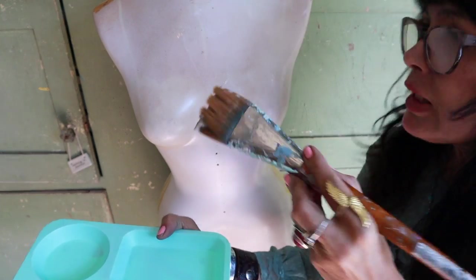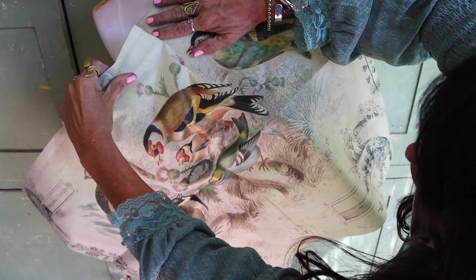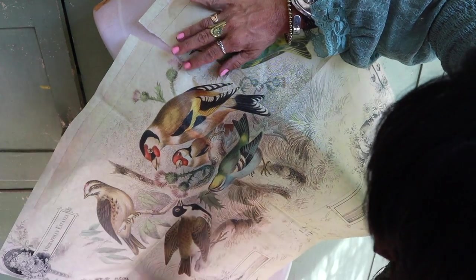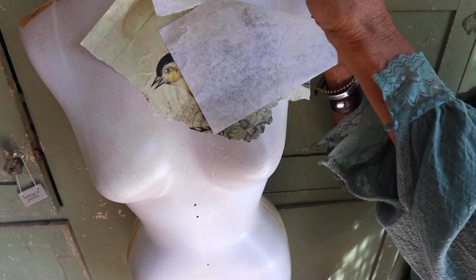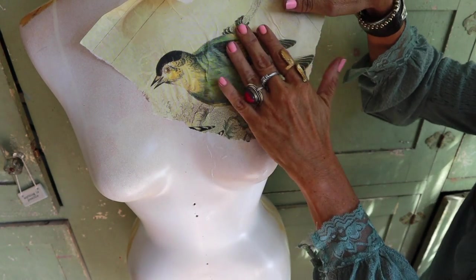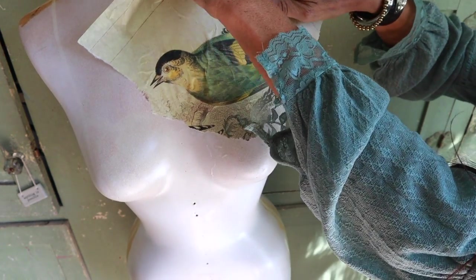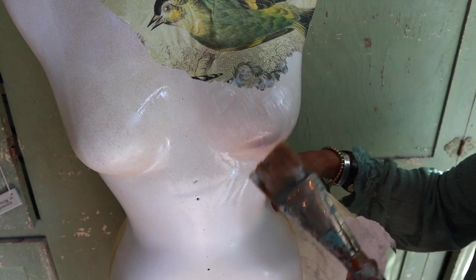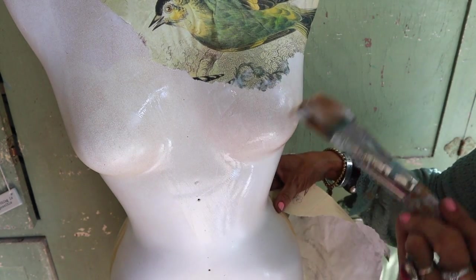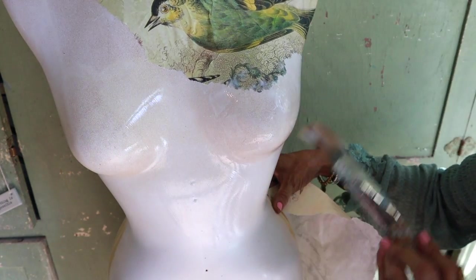I'm gonna work in sections — I'm gonna think of this like a piece of pie. I'll just set my paper down; I don't mind some wrinkles but I don't want crazy amounts. I want a ripped-up, layered look. I go in with more liquid patina, apply it, and press the paper down. I love this bird paper — I think it's perfect for fall. Keep in mind: if your background is a color, paint it white first so the paper will pop.